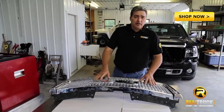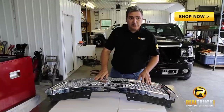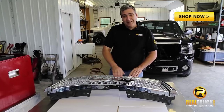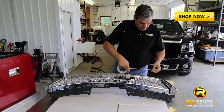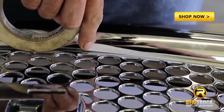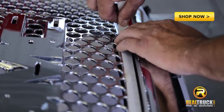Now that we've got our grille out of our truck, what we're going to do is we're going to tape off around the edges of our centerpiece so that way we don't damage the chrome while we cut this out. We want to put it right on the edges of our chrome because we're going to be cutting right along this line.